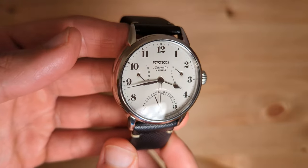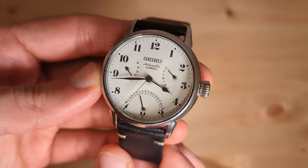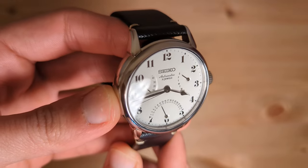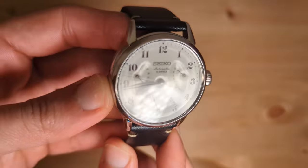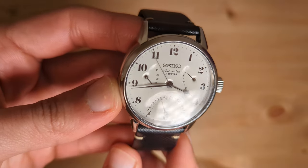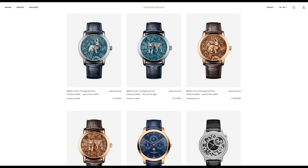Enamel watch dials are also highly resistant to scratches and other forms of damage making them even more desirable. As you can imagine, this is a really complicated and expensive process requiring expert craftsmen, which in turn translates to high prices for consumers. This is why enamel dials are often used in high-end watches and luxury timepieces. Some famous enamel dial watches include watches from Patek Philippe with the 5231G and the 5116G Calatrava, and some from Vacheron Constantin like these.